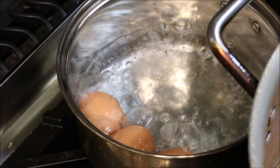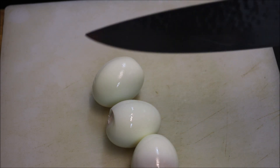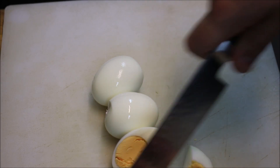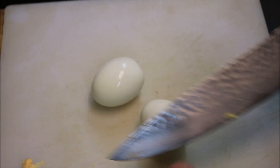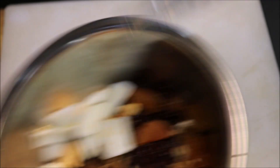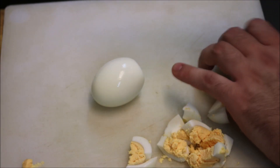Drain our eggs — they're hard boiled now. I've just peeled them and we're going to roughly chop these as well, then add them into our bowl with the rest of the filling. I should point out you can add or take out whatever you want — you don't have to follow exactly what I'm doing.